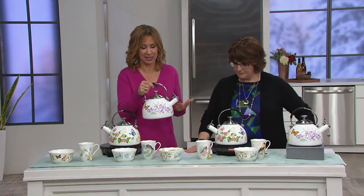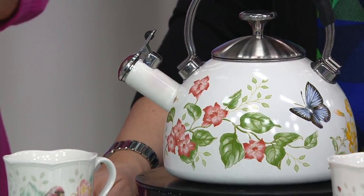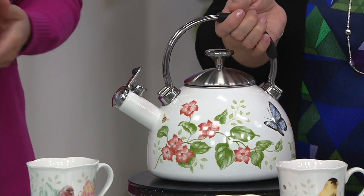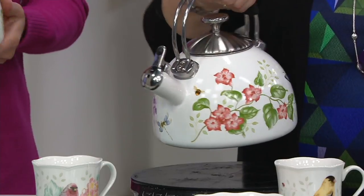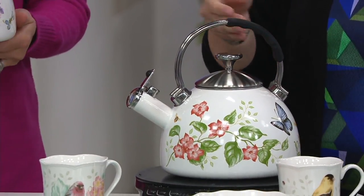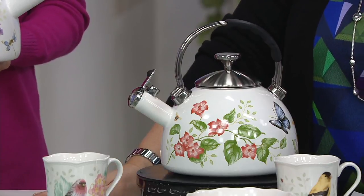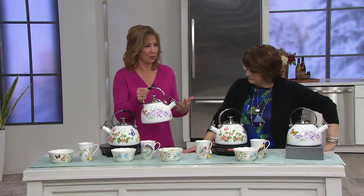We are so excited to premiere this tonight because this is a brand new design of our Butterfly Meadow tea kettle. It's not available anywhere else but QVC, featuring this gorgeous design on the enamel and steel with beautiful butterflies and colorful florals.